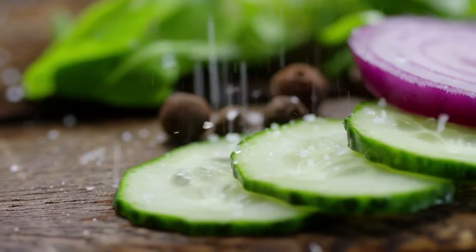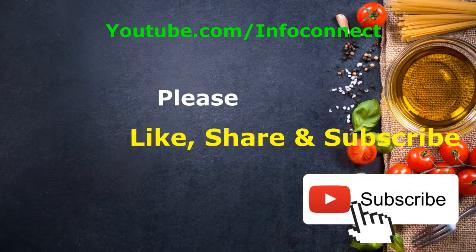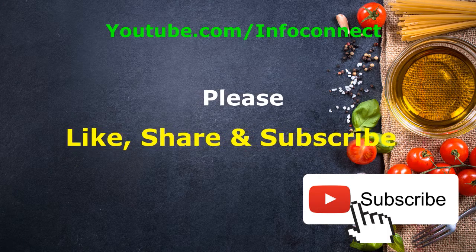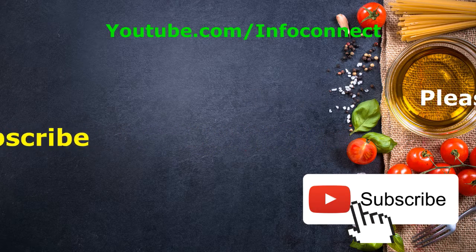Hello viewers, welcome to Info Connect Recipes. I want to show you a little tasty and healthy recipe. Please subscribe to our channel and support us by sharing with your friends and family. So let's start our healthy recipe today.